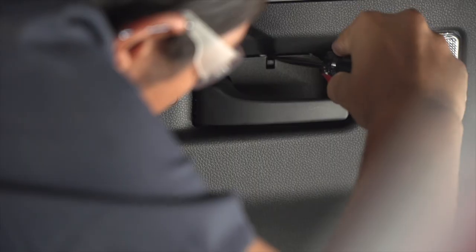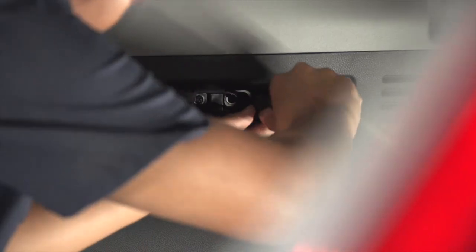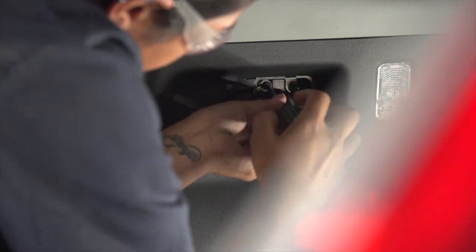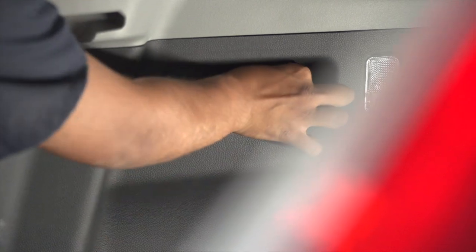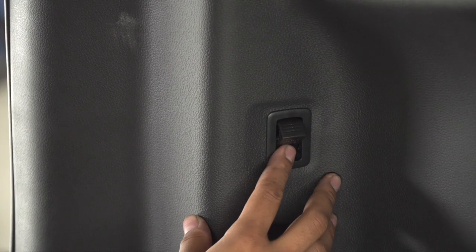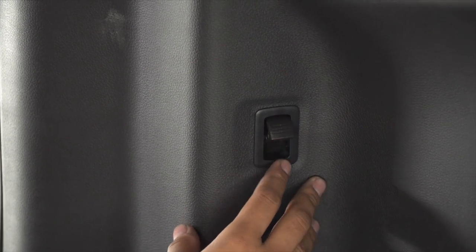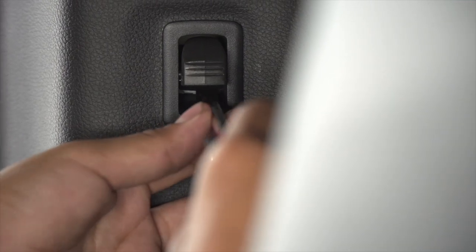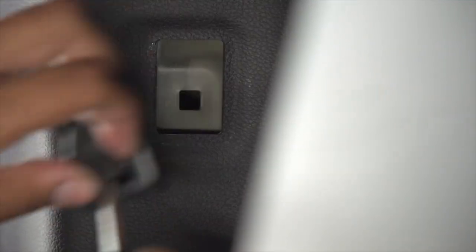We're also going to be taking off the panel covering the handle where we'll have two Phillips screws. With the hook, we're going to need to remove it. You're going to want to put it in the halfway position, which is going to expose a white tab on the inside. You're going to be using a flathead screwdriver to push that white tab in, releasing it from its position.